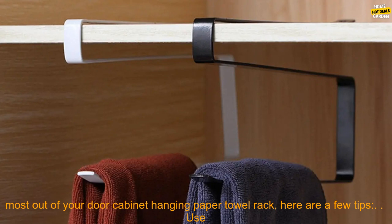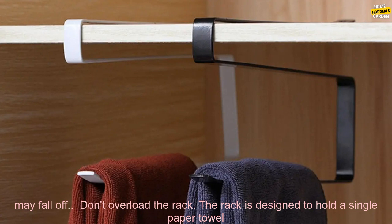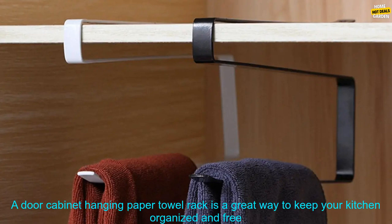To get the most out of your door cabinet hanging paper towel rack, here are a few tips. Use a sturdy paper towel roll — a flimsy paper towel roll will not stay on the rack well and may fall off. Don't overload the rack; it is designed to hold a single paper towel roll, and overloading it may cause instability. Clean the rack regularly, as a dirty rack can harbor bacteria — wipe it down with a damp cloth regularly to keep it clean.